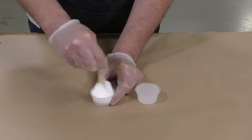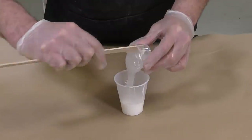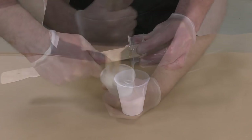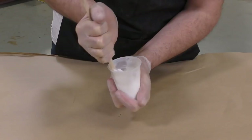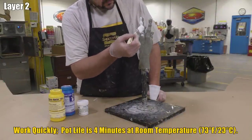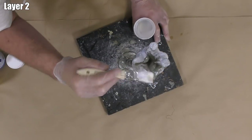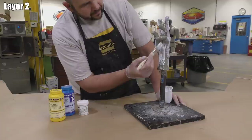The Silk Pig White is mixed thoroughly with Part A of the Dragon Skin 10 Very Fast, and then the two components are combined in a clean mixing container. As always, scrape the sides and bottom of your mixing container thoroughly, and keep in mind the four-minute working time. I brush the material on — because this is the second layer, there's no detail to capture, so we don't need to use forced air.